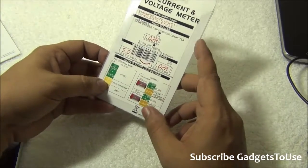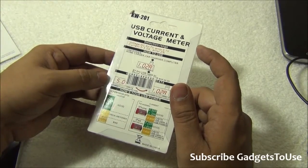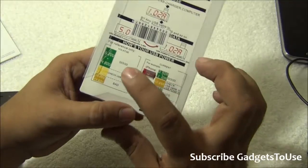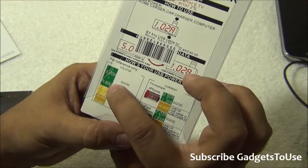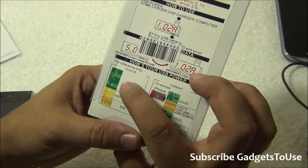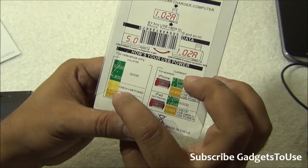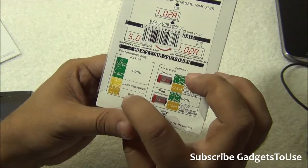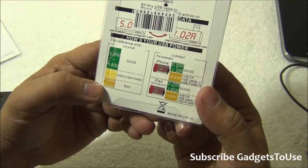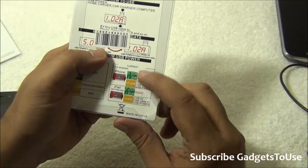It will be able to check whether you have a good battery pack — whether the power bank you are using for a smartphone is actually good in terms of quality. It will show you the current rating as well as the output voltage. For voltage, if it is giving you a reading in the range of 4.8 to 5.2, then it is good enough. If it is between 4.6 and 4.8, then it is not that great. It is bad if it is above 5.2 or less than 4.6 volts.